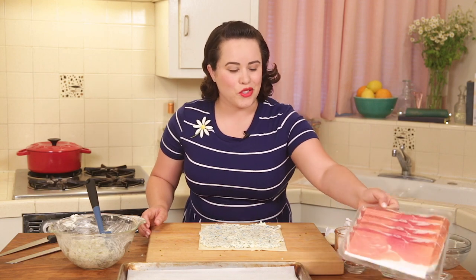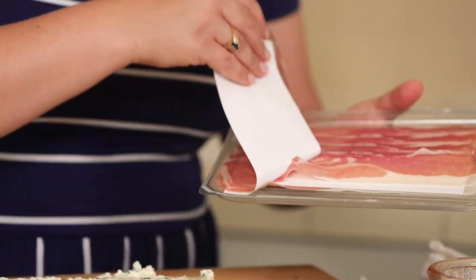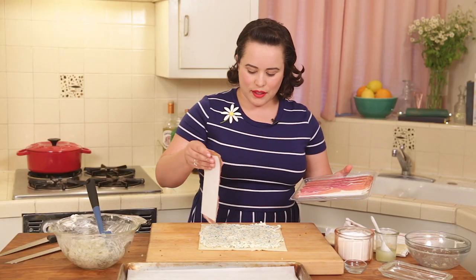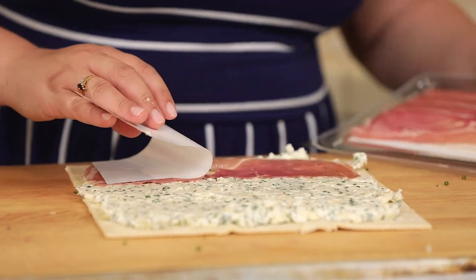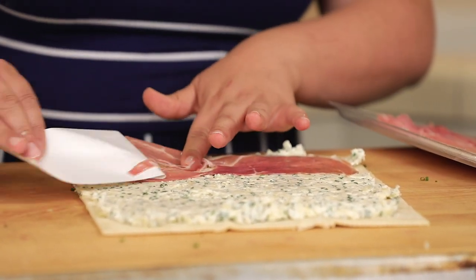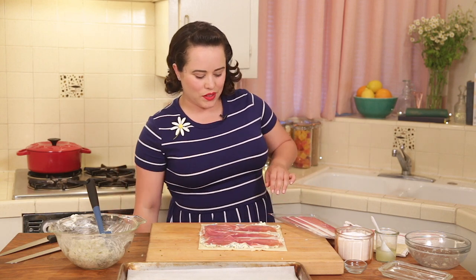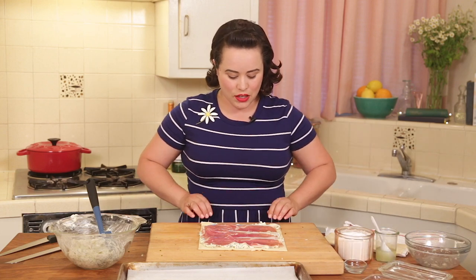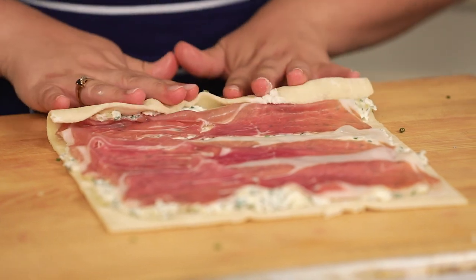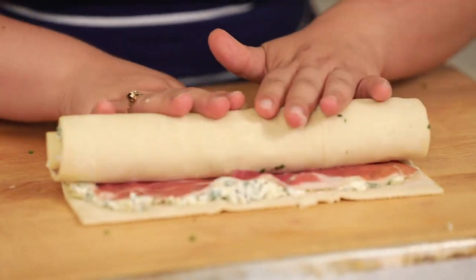And next is the prosciutto — I love prosciutto. We're going to put half of this package right on top of our cheese layer. I just kind of like to pick it up and plop it down and then pull off that paper. Don't waste any prosciutto on the packaging! It's going to be so great in these little pinwheels. We're going to go ahead and roll this baby up and then slice it — let's start on one end and just make a nice little spiral roll-up.